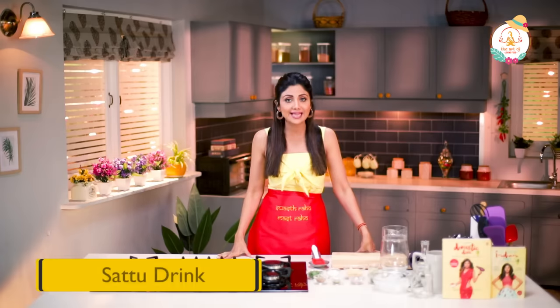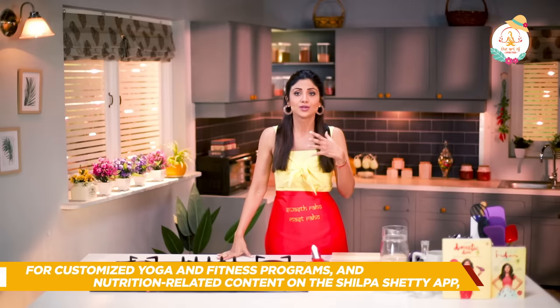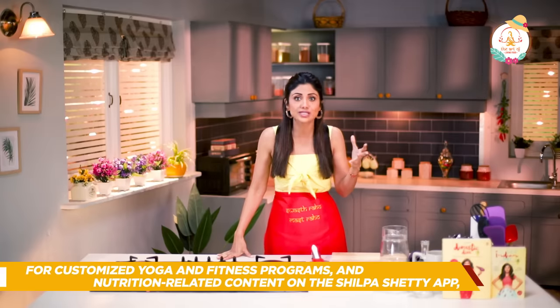Hence today we have chosen the healthy Sattu drink. I recommend this for those who are constantly on the go, working out, or have weight loss issues.